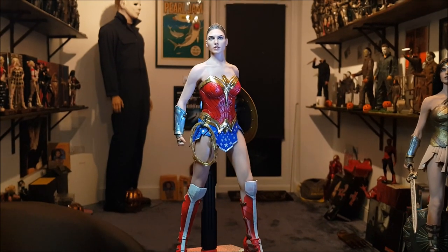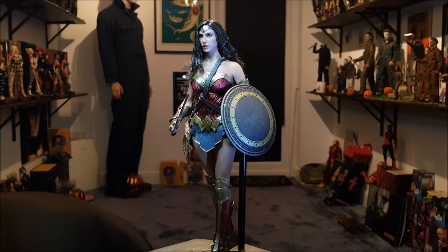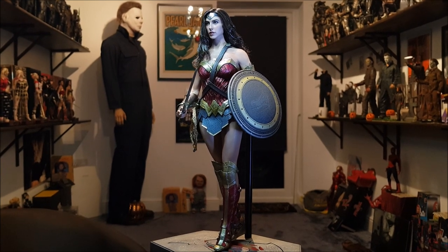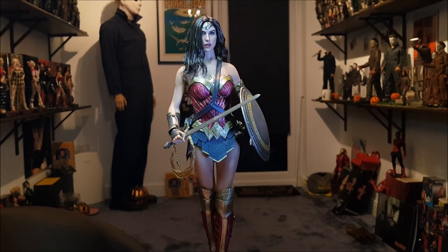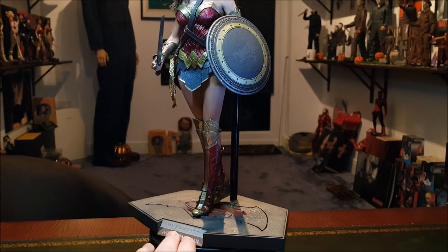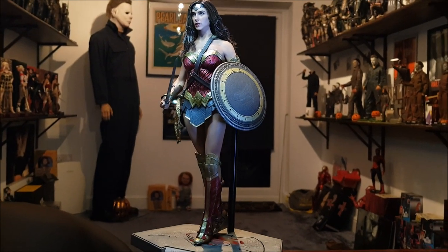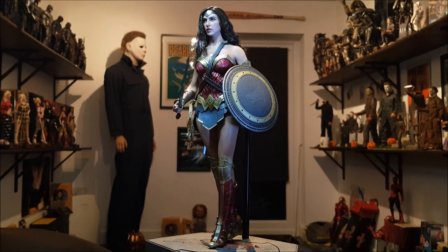The absolutely stunning Dawn of Justice version of Wonder Woman — as you can see she still looks amazing. That is a totally stock figure. The only reason she is in this video is because I put a little bit of hair gel in her hair to calm it down a little bit — this version stock is a little bit of a frizz fest, but the gel has helped calm that down. This angle in particular just looks incredibly good. That's it — just a bit of gel in the hair.